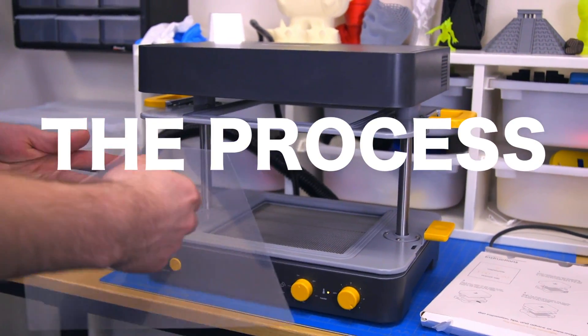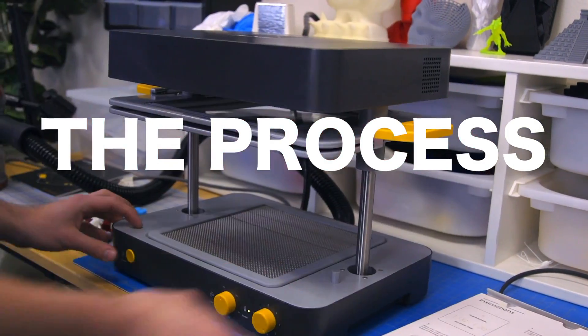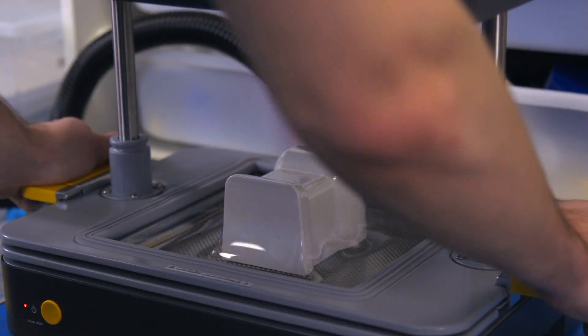But today we're going to work with the Formbox, which is a vacuformer — very different from some of the other processes you might be familiar with. What a vacuformer does is you take a sheet of plastic, put it up against the heater so it heats up, gets really pliable — basically just a big bubble of plastic — and then you stretch it over your form.